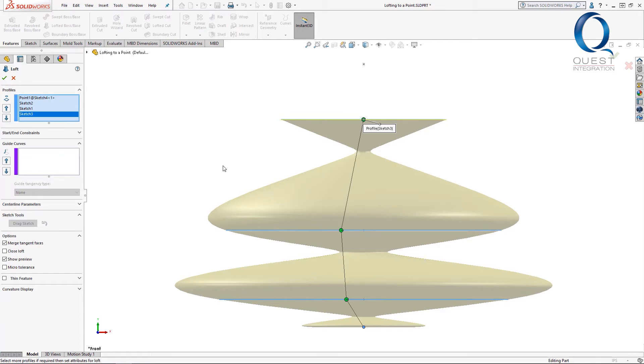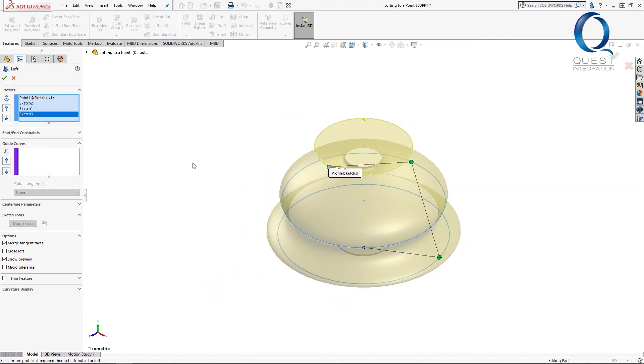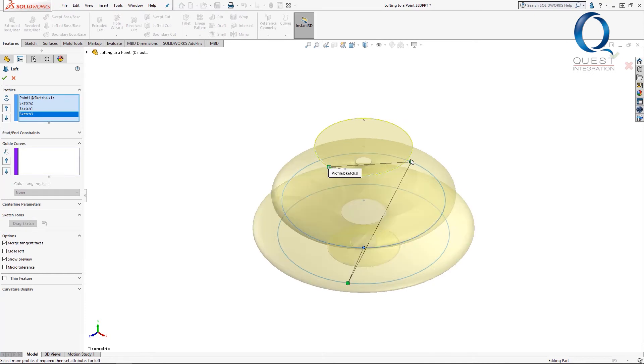If you get some strange geometry, you might want to check the alignment of these green circles. If one of those is out of place, it'll create some strange twists that can cause issues. Instead of trying to fix this in what is basically two dimensions, it can be a lot easier to fix if you change to another view and give yourself a better perspective. To get minimal twists, you want to line them up straight — basically the shortest path a line could take from one end to another.